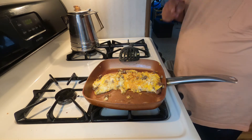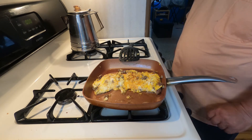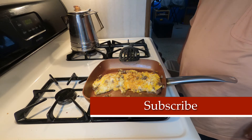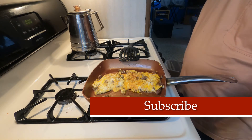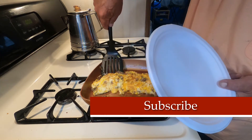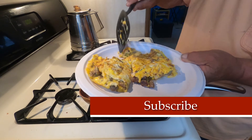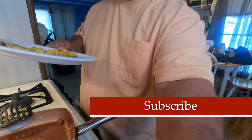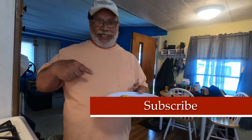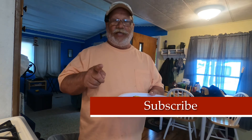Now that, my friends, is a good old fashioned omelet. Turn the heat off, let it rest for one minute while that beautiful cheese melts. Then we'll plate it up. And now we eat — that's how it's made correctly. That's a proper omelet. Have a great day, Mike out.